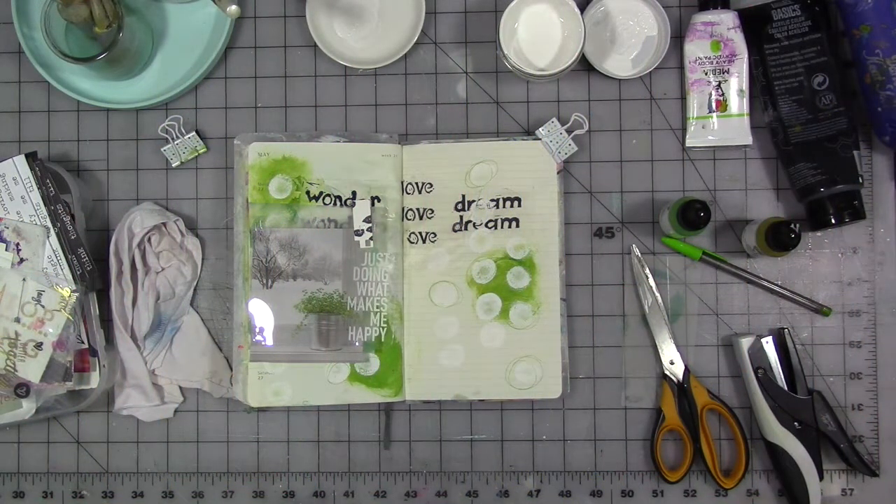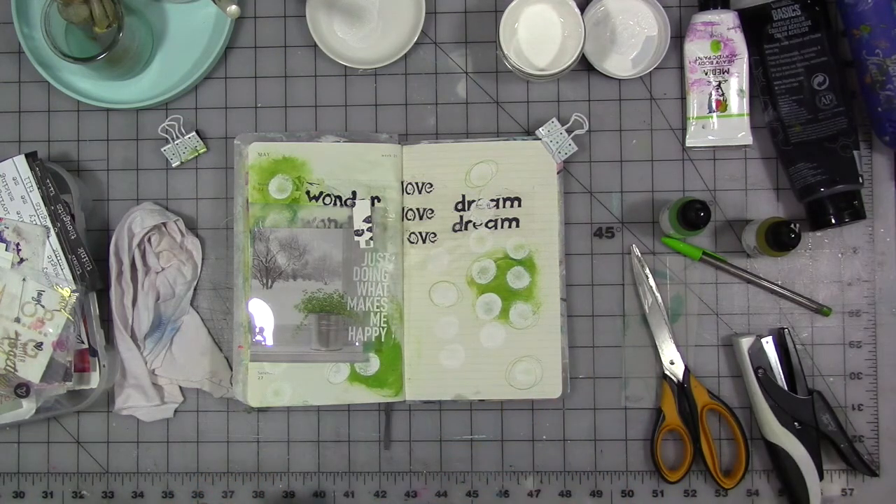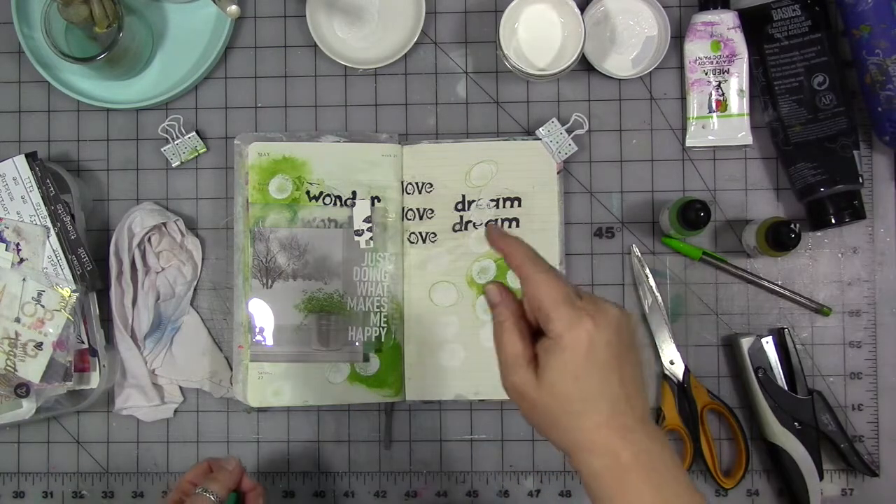Hi guys! We are here for week two of my creative year for August. Our topic for this month is reduce, reuse, and recycle. Our prompt for this week is reuse.